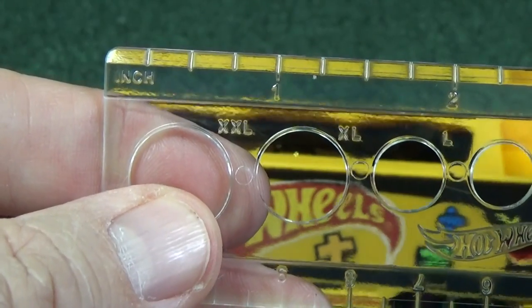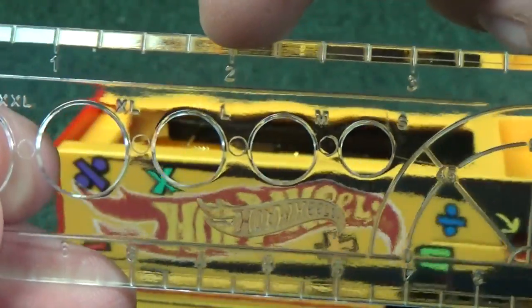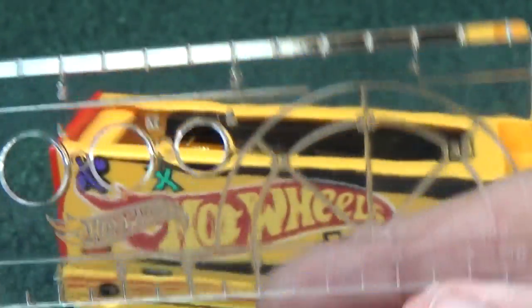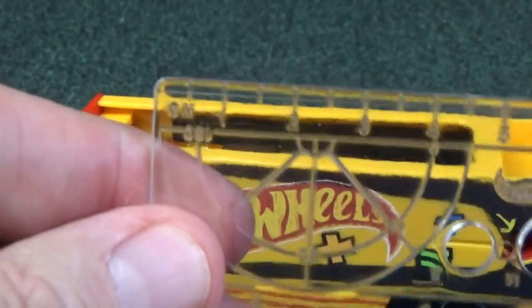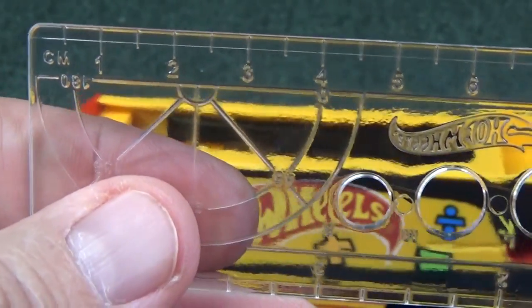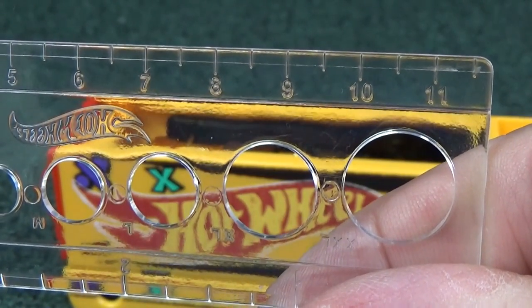It really is a ruler on one side — you can see it says 'inch': one inch, two inch, three inch, and it measures four and a half inches. On the other side it has centimeters for people who use the metric system, and that goes all the way up to just over 11 centimeters.